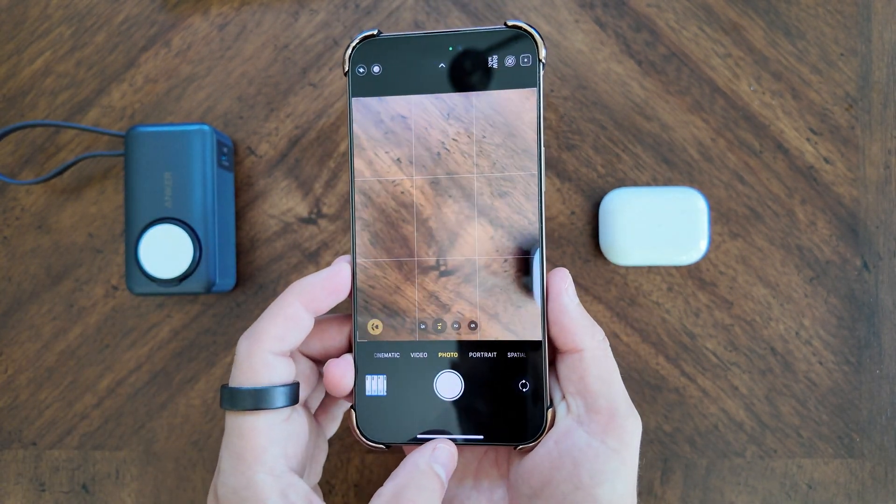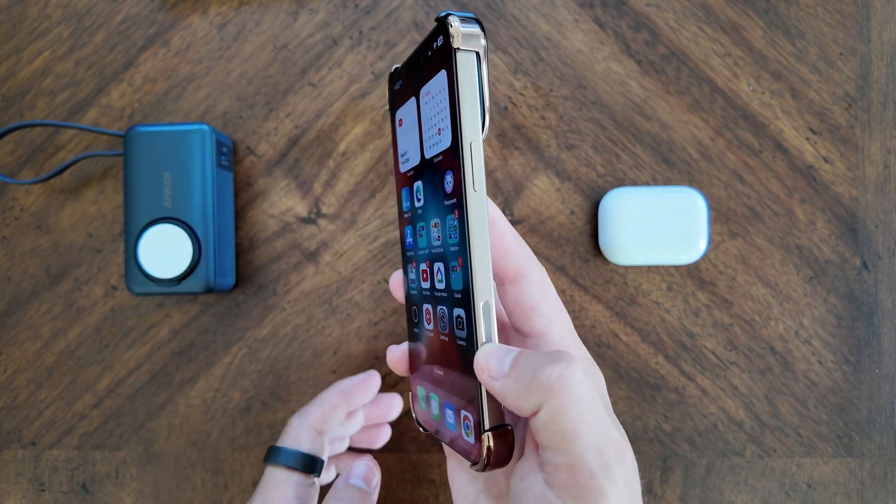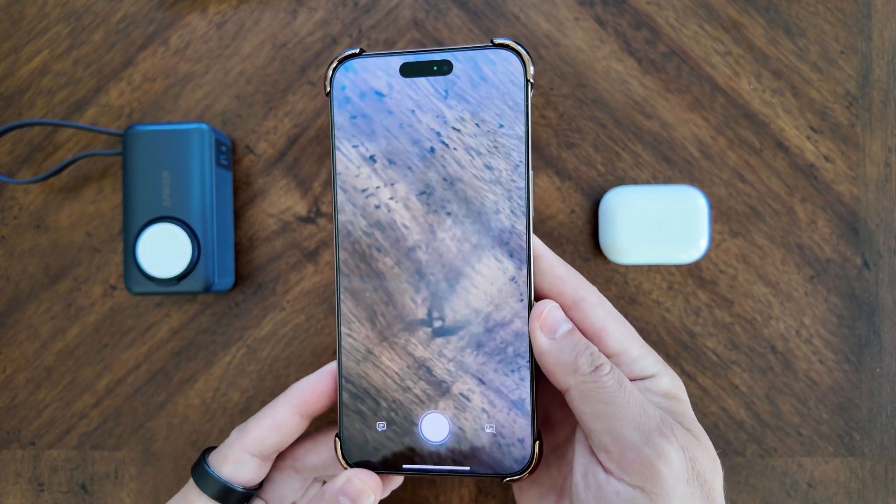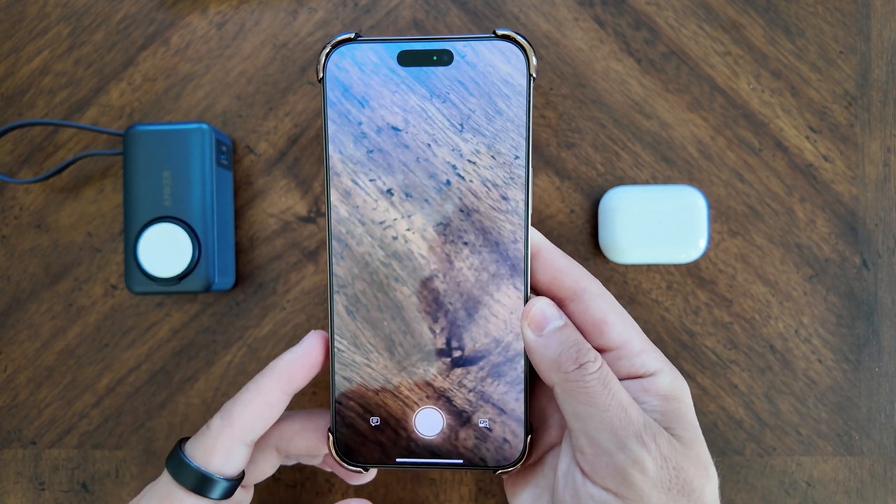Instead of just a quick press like it currently is to activate the camera, it's actually going to be a long hold press, and you can see the new animation — this kicks in that new interface.